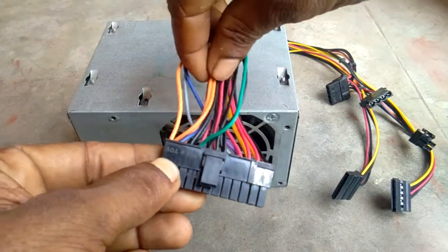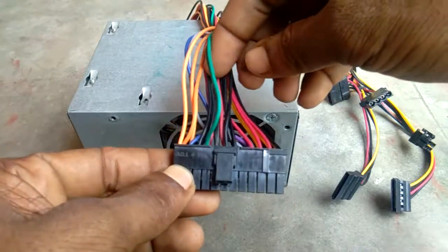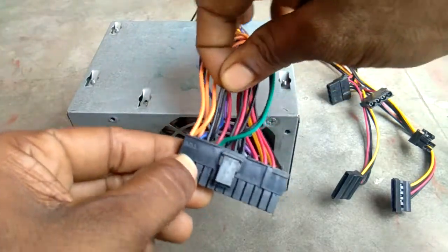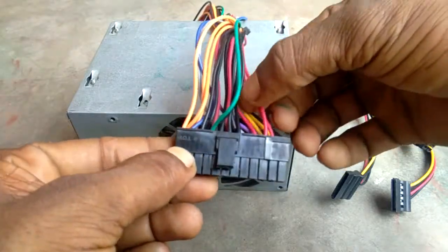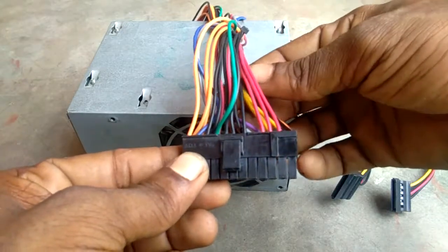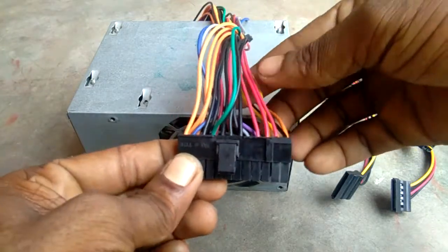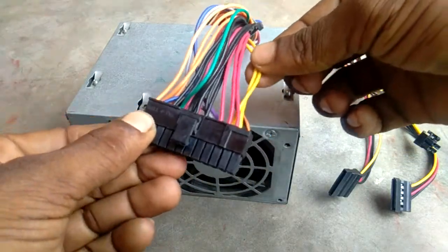Orange — 3.3V output. Black ground, red — 5V output. Yellow — 12V output.